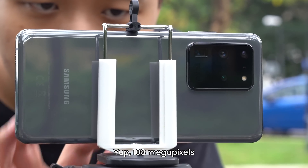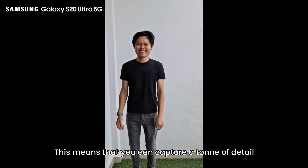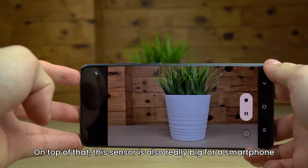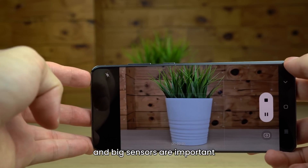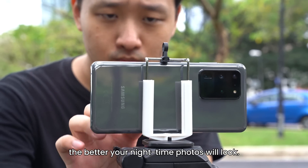But the star of the show is that 108MP main camera — 108MP. That's more resolution than most actual cameras. This means that you can capture a ton of detail, and that detail is the bedrock of being able to capture high-resolution video. On top of that, this sensor is also really big for a smartphone, and big sensors are important when you want to capture low-light photos. The bigger the sensor, the more light it can capture, the better your nighttime photos will look.